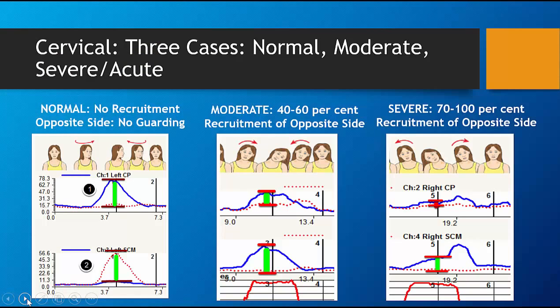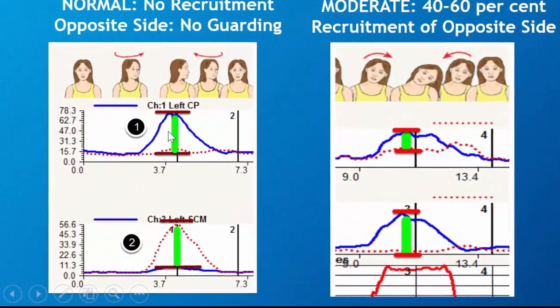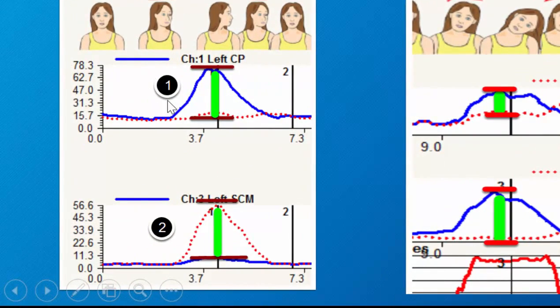There are three cases you're going to find. The first is a normal situation where a person performs a left or right rotation or lateral flexion — it makes no difference — and the cervical paraspinals on the left, the blue line, fires. The right side does not.